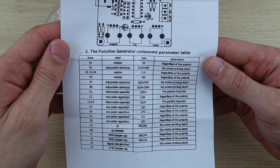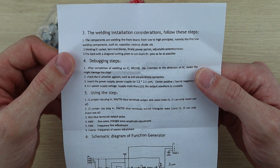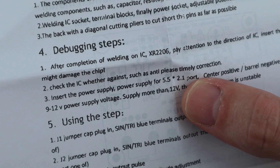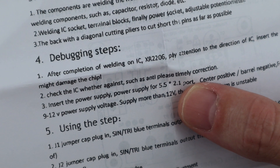The instructions are good enough to get you through the assembly process and some basic troubleshooting, although the English is really bad. Have a look at this sentence: 'Check the icy weather against, such as anti-please timely correction.' I'm not even really sure what they were trying to say.